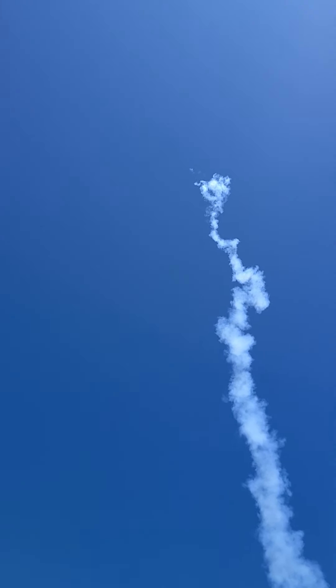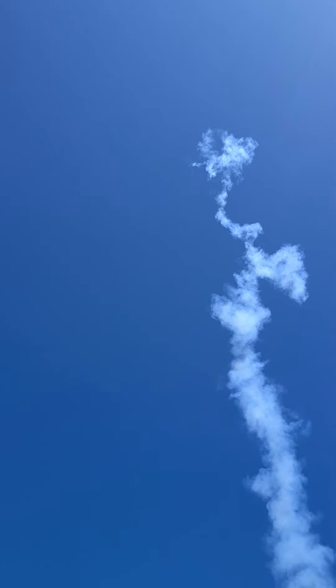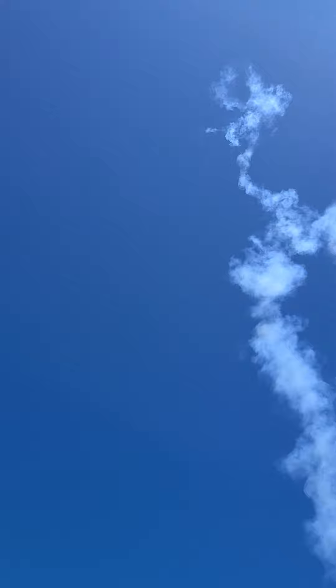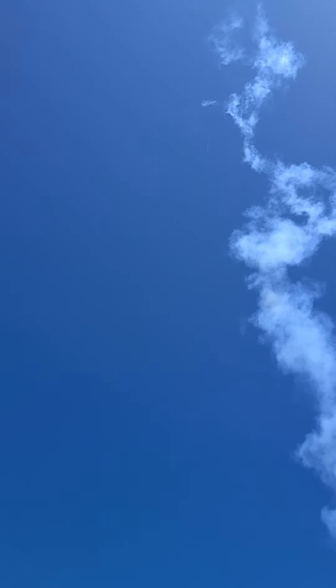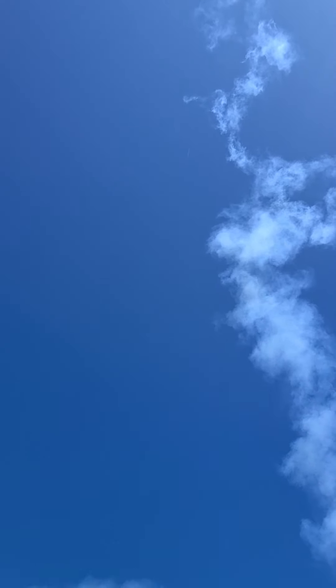Yeah, it was. That was straight up, Chris. Still going. Guess what I did the first time with this H5 — the first one I drilled out, I took off 10 seconds.